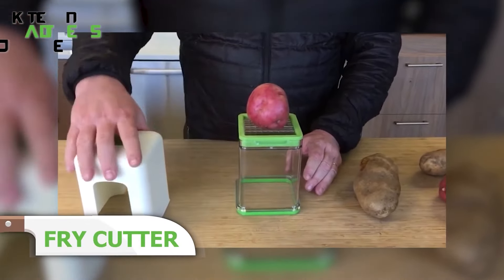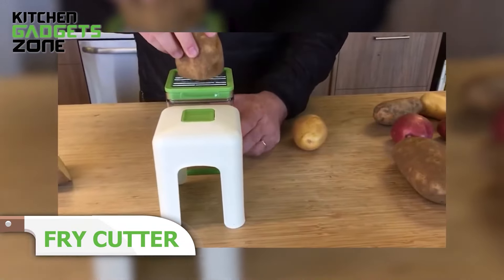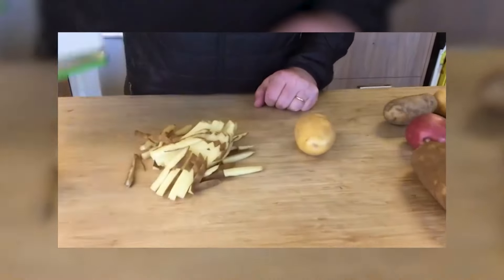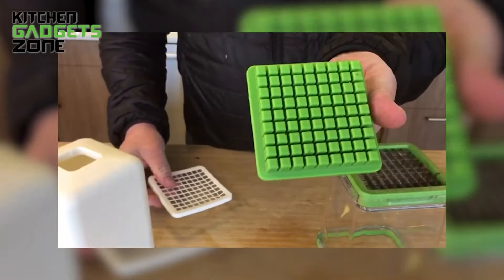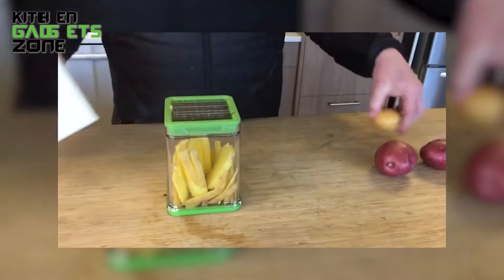Love french fries but hate the prep work? The french fry cutter makes it easy. Just place a potato in the middle of the grate and push down with the lid — instantly, you have perfect potato slices. It works for veggie sticks and fruit, too. The heavy-duty construction ensures it can handle even tough potatoes. The pop-out pusher has a removable grid for easy cleaning, the clear container holds your produce minimizing mess, and the non-skid base adds stability so it stays put while you slice.